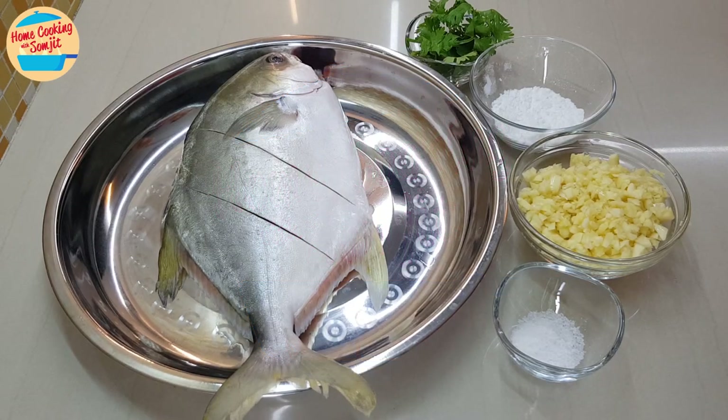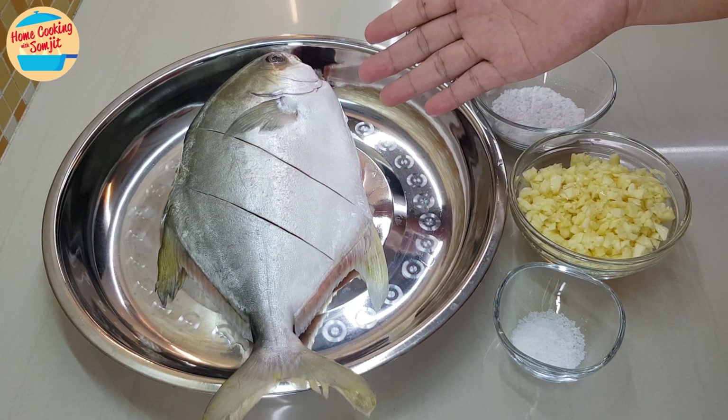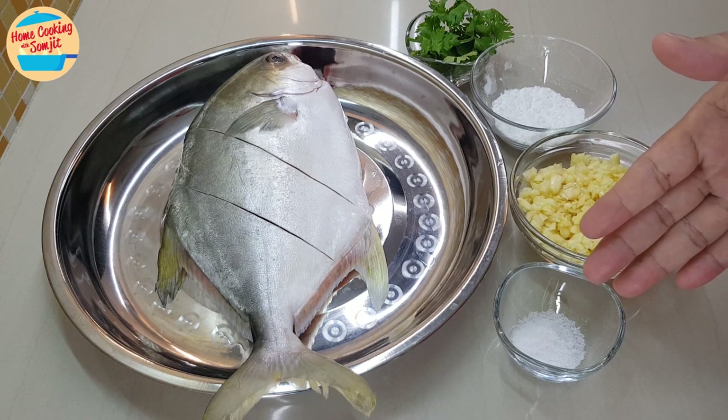The ingredients that I have are: 650g of whole fish. I use golden palm fruit, cut and clean. I have left the fins and tail on, as it can be eaten when deep fried and crispy. And 1 tsp of salt.